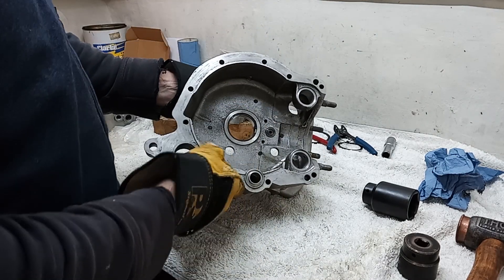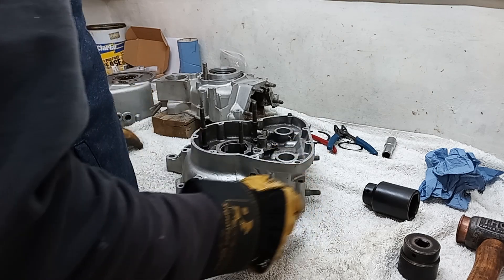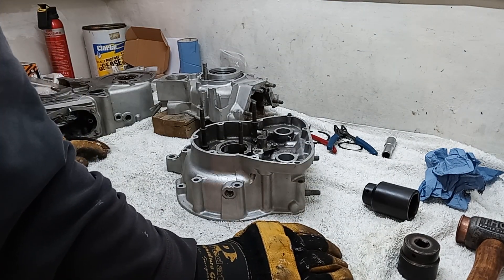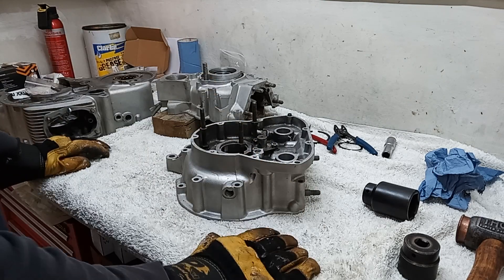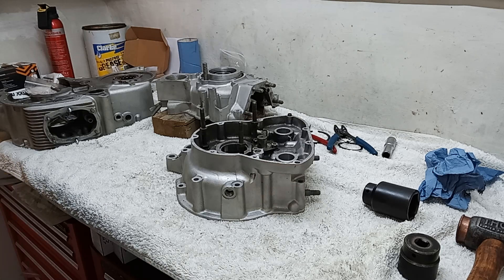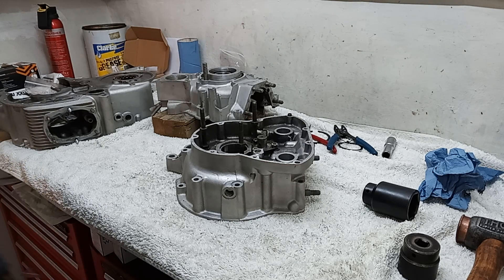Got the circlip in already and we'll put the second circlip in when it's cooled down. So there we go - that's all the bearings that we need to put in, all in the cases now. When we come to assemble the cases that's all done. Excellent, very happy.